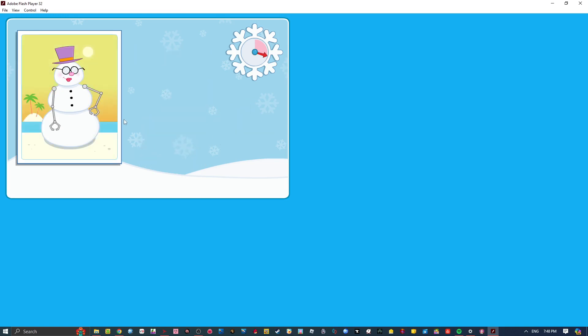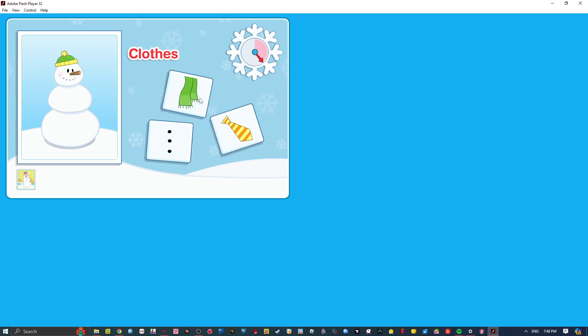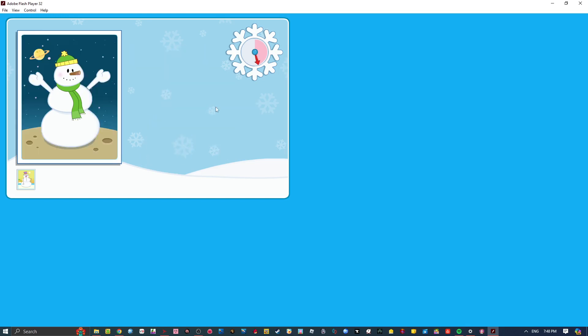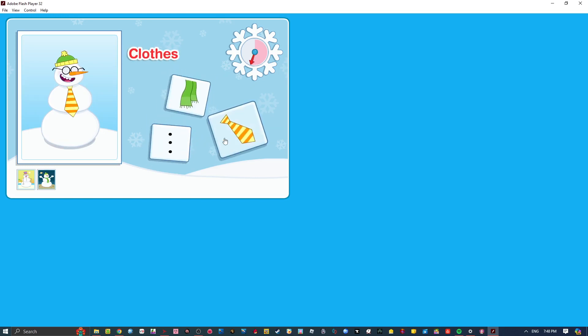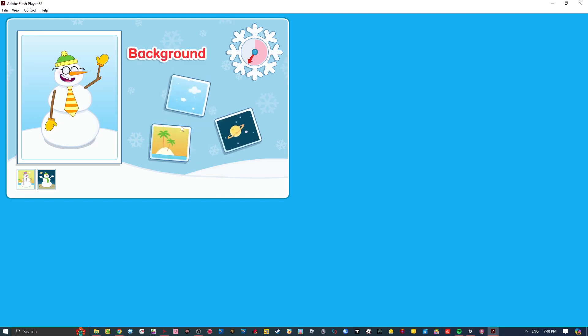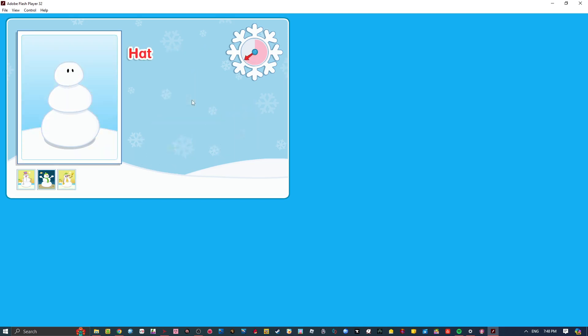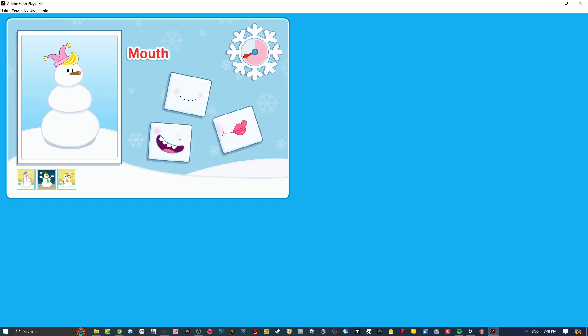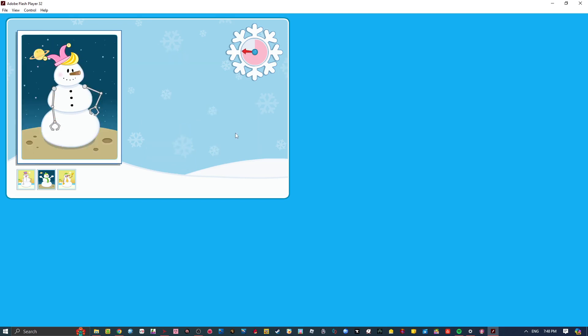I've never seen a snowman like that before. You're an expert snowman maker! That's the coolest!